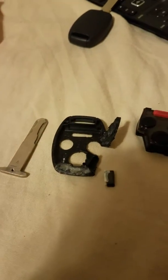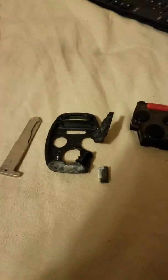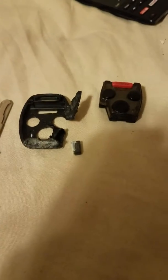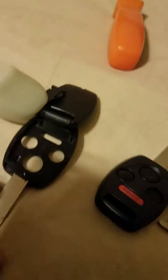I watched a video on how to replace my 2003 Honda Accord key because I did not want to pay the $375 they were asking to purchase a new key. So I went online and I ordered this key — I got two of them for $2. So this is one and this is the other one.